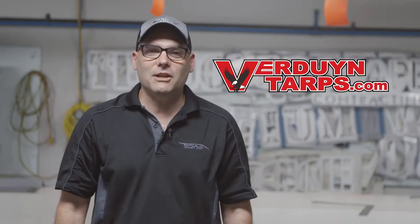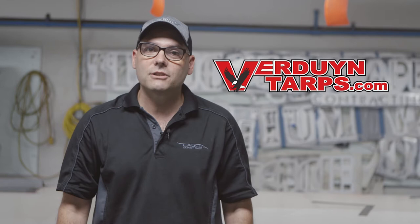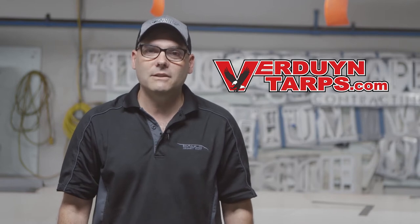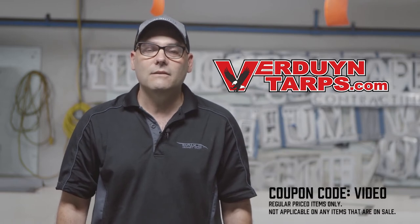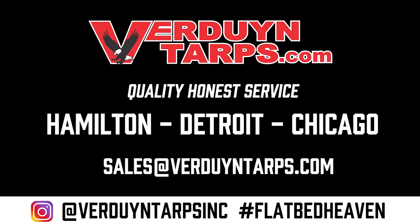Thank you again for checking out this video and please don't forget — for all your tarping needs, we have you covered. Moreover, if you are looking at making a purchase today, please don't hesitate to use VIDEO as the coupon code for 10% off all your purchases.